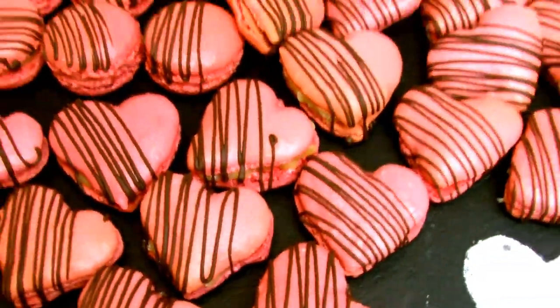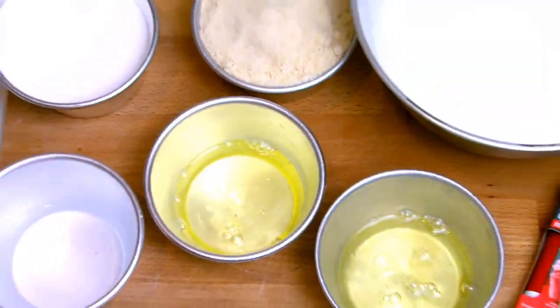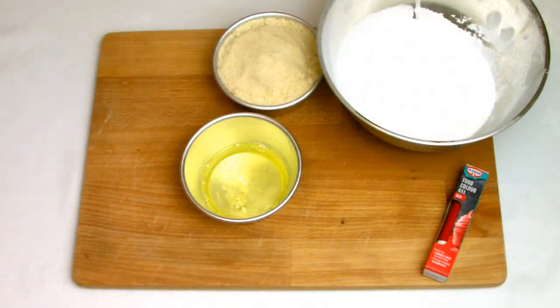In this video in the Valentine series, I'll be showing you how to make heart-shaped macarons. This recipe is quite tricky and technical, using the Italian meringue method to make the lemon macarons, but if you stick around to the end of the video you'll see that all the effort and time is worth the reward.